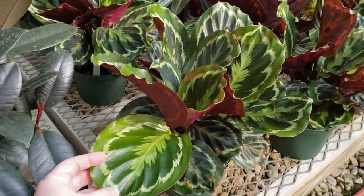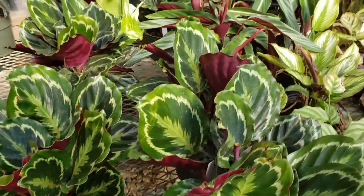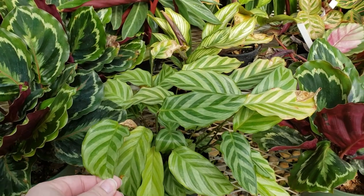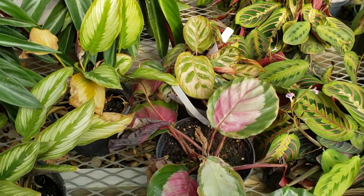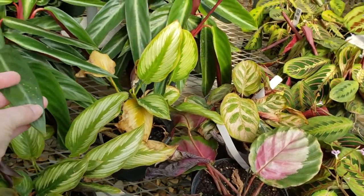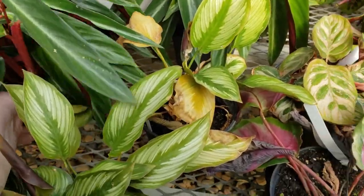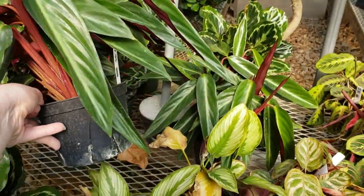This is what the Calathea Medallions are supposed to look like — not the red crispy stuff I've got at my house. This is a freddie. I do have some rose picked up back here, but it looks a little sad. I think these are magic stars Amaryllis at $27.95 — pretty full.